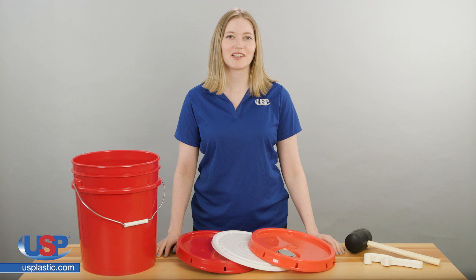Many of our customers often call or email us asking how to apply our bucket lids to achieve an airtight seal. They also want to know the proper way to remove the lids without damaging them.